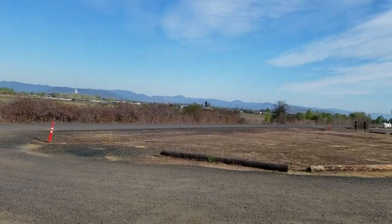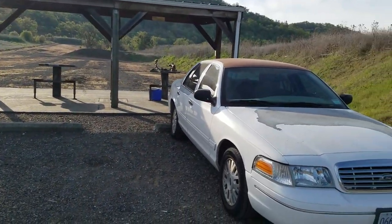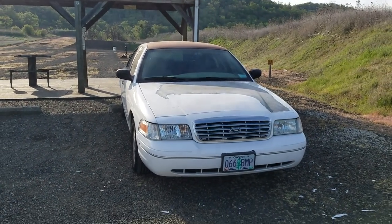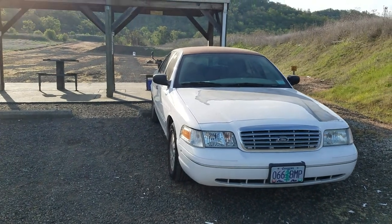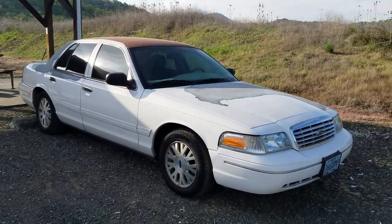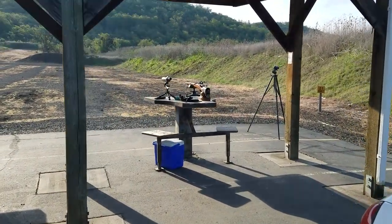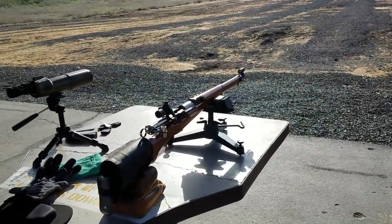Hey guys, Lenkak here, and once again — yep, I'm at the range, gonna do a little shooting. I got a little experiment set up today. You know, I got to find a reason to come out and shoot so I can rationalize it. But as usual there is the mighty 17-second Crown Vic, and a little heads-up: I have some fairly exciting news in regard to the mighty Crown Vic. I got my private series K31 here.